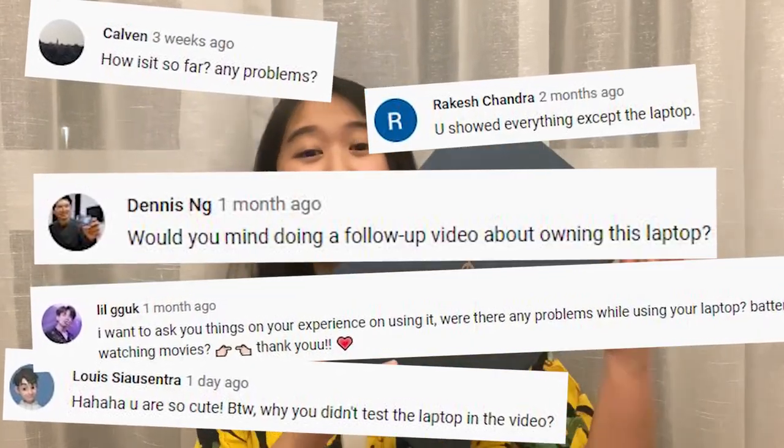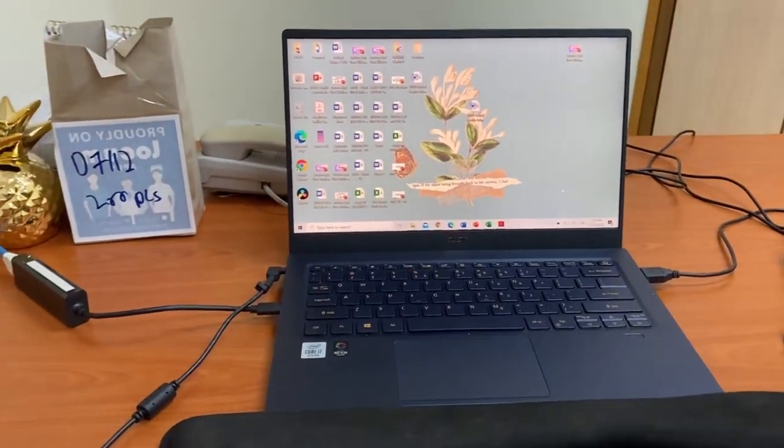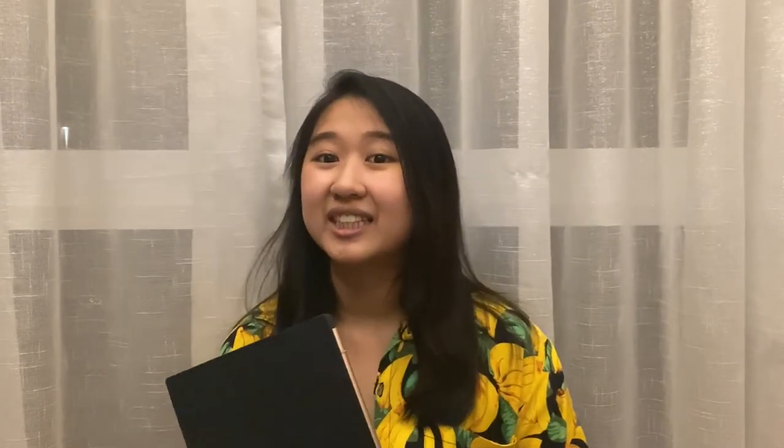I carried out an unboxing video previously that you can watch in the little cards up here. In that video, I was told in the comments that I should carry out a review of my experience. I've had it for about two months now and I'm extremely happy with it except for a few reasons. For now, let me just recap why I got the laptop.